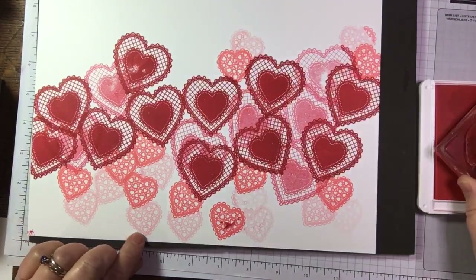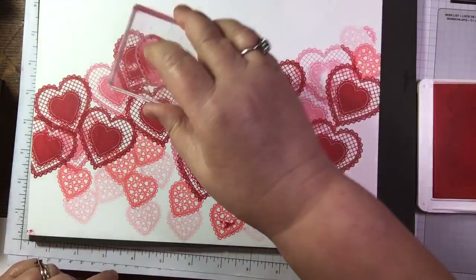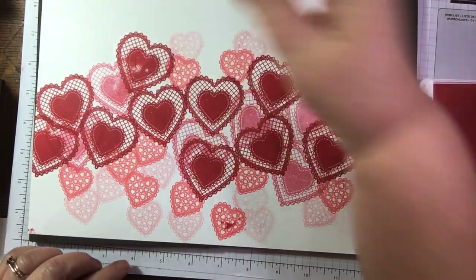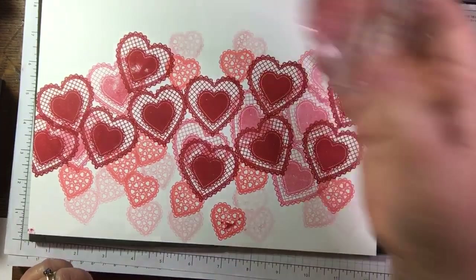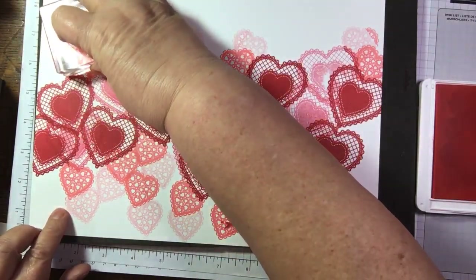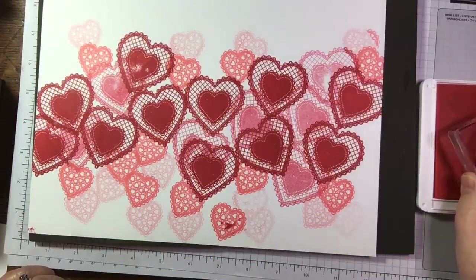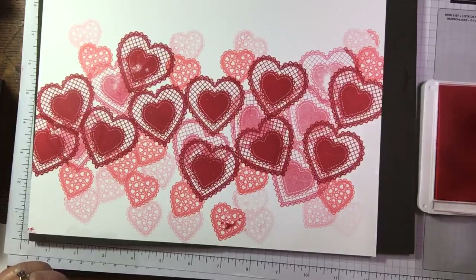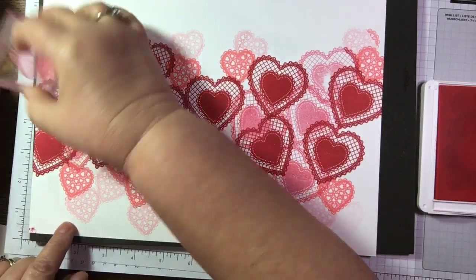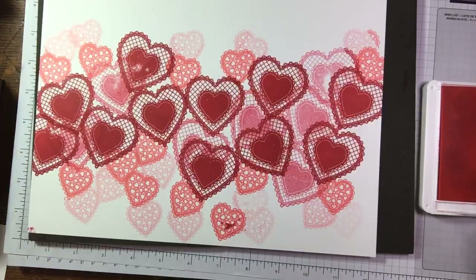I'm just doing a wee quickie craft because I'm off to have my shower and start cooking - my family are coming for dinner. My son's home from Australia for a couple of days. He's off to Sweden tomorrow for business.